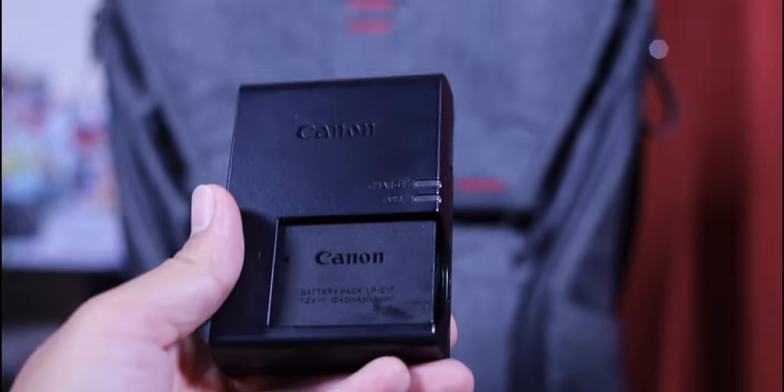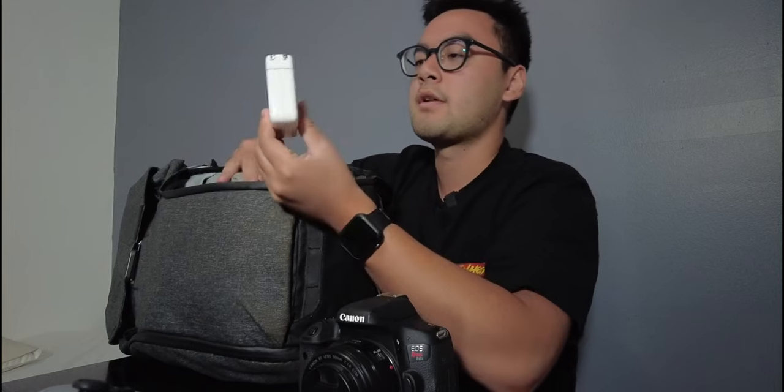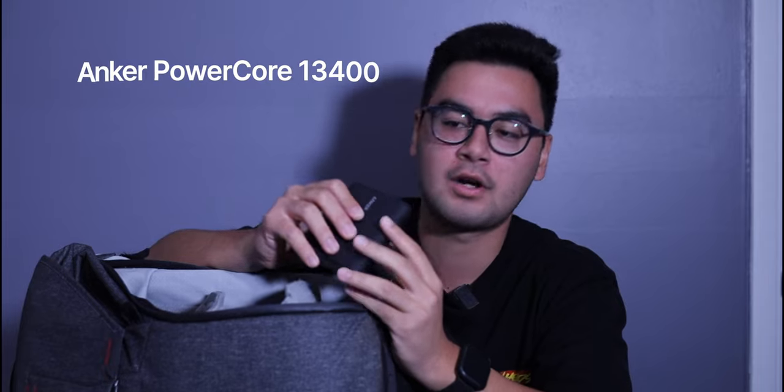There's a Canon battery charger for my camera battery — pretty straightforward. There's also a MacBook Pro 13-inch 61-watt USB-C wall adapter. I usually just bring this one and it charges all my devices, including the Anker power bank. This is the Anker PowerCore 13400 Nintendo Switch Edition, which is verified to charge the Switch efficiently, quickly, and safely — it's officially branded with Nintendo.